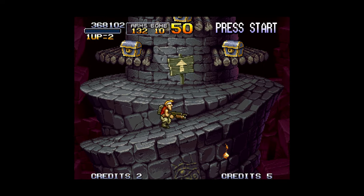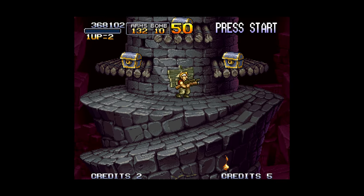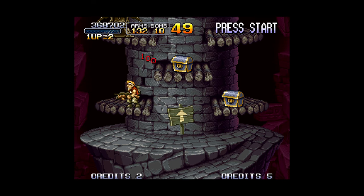In this video I'm going to show you how to get Neo Geo CD games up and running on a Nintendo Wii U using RetroArch.